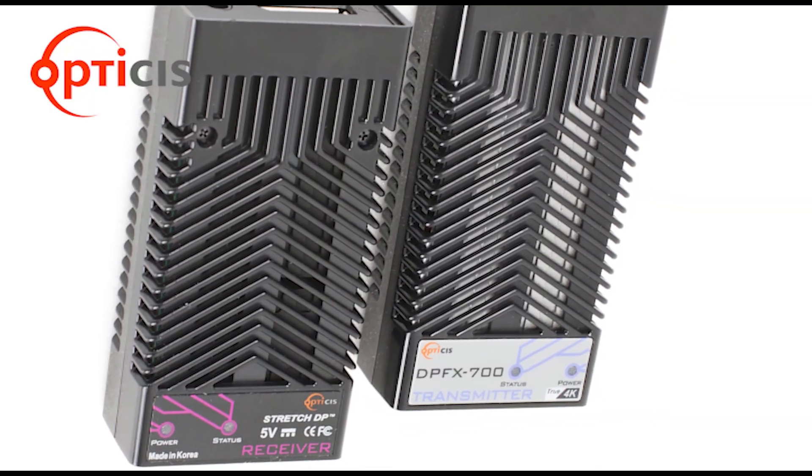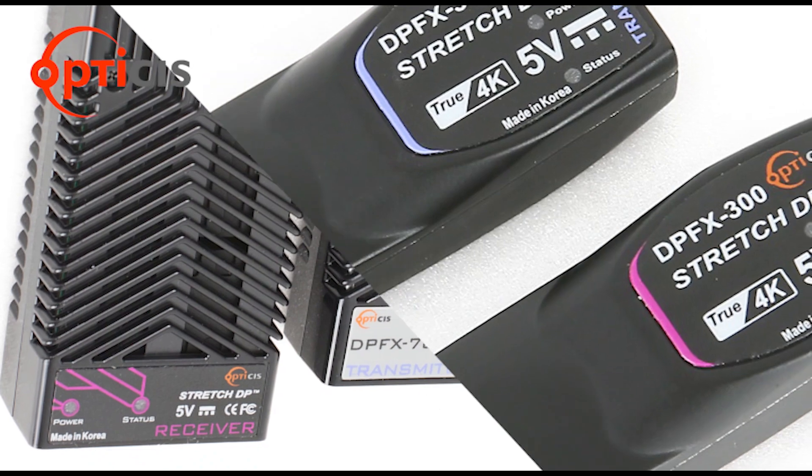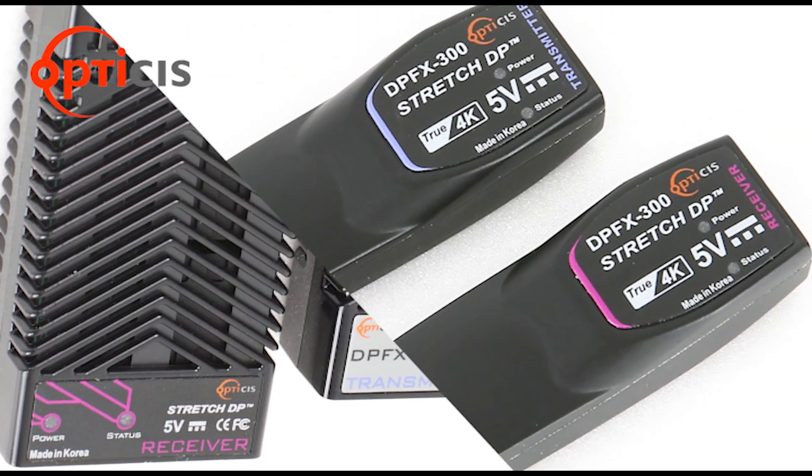However, the fun part does not end here. We made DPFX700 to be fully compatible with our direct connection type model, DPFX300.